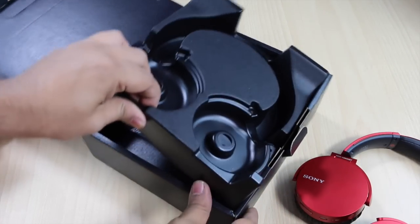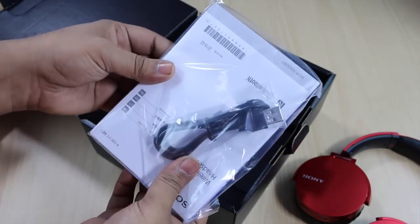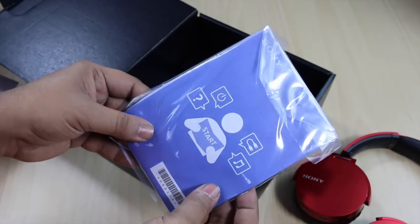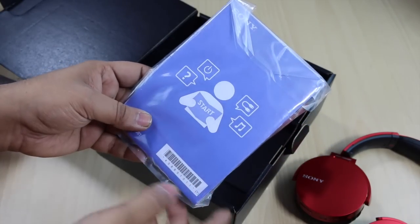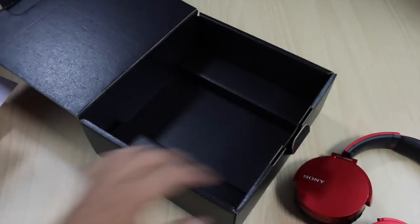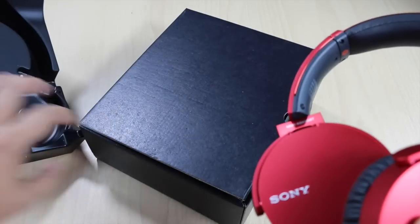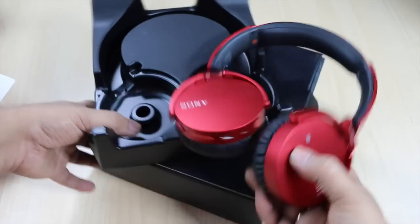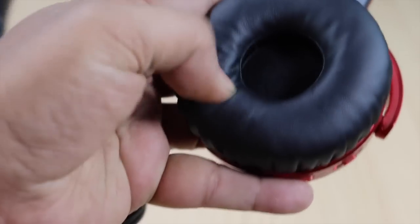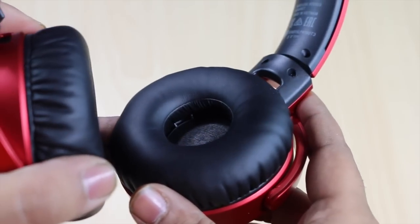We also have a user manual and a micro USB cable inside, which can be used for data syncing and charging. The quick start guide shows how to power them on and use them. The quality of the form factor is actually very good, and the sound quality from these headphones is one of the best I have heard — especially for those who like extra bass, these are the ones you should get.